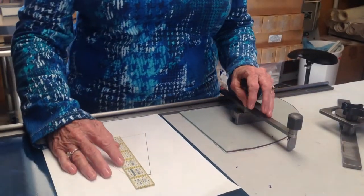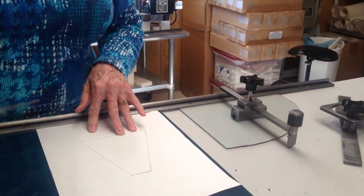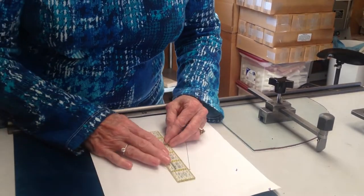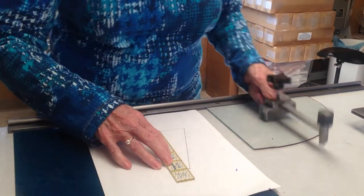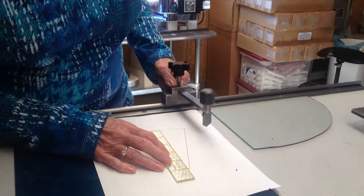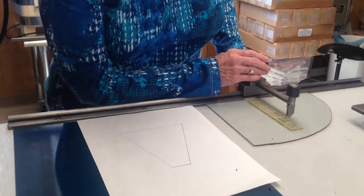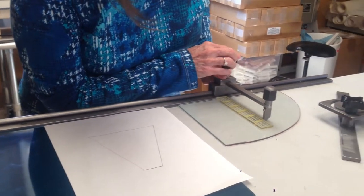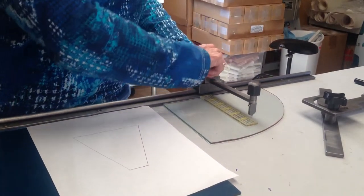I'm going to show you how to make a six-sided panel lamp. Here's my pattern, and I'm going to measure the top, between the top and the bottom, which is one seven-eighths, and then I'm going to set my cutter.